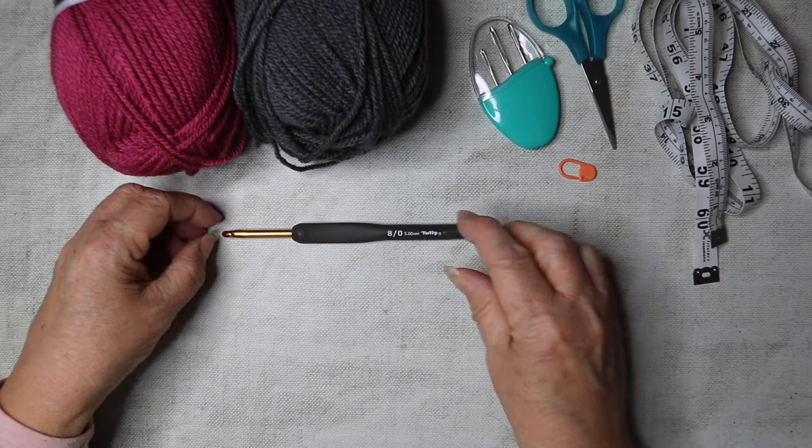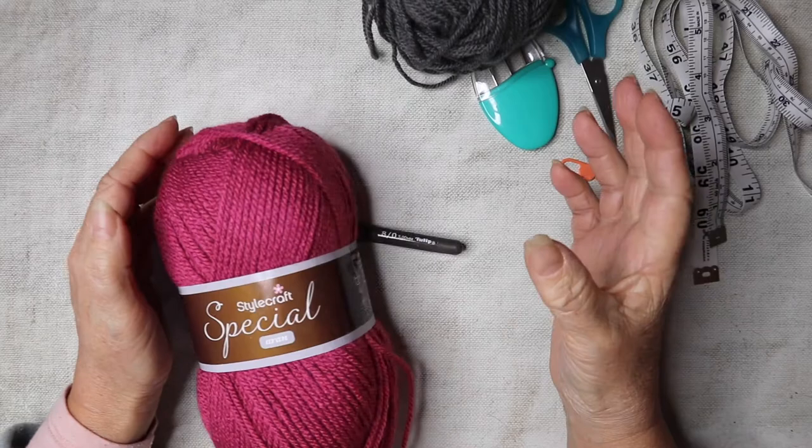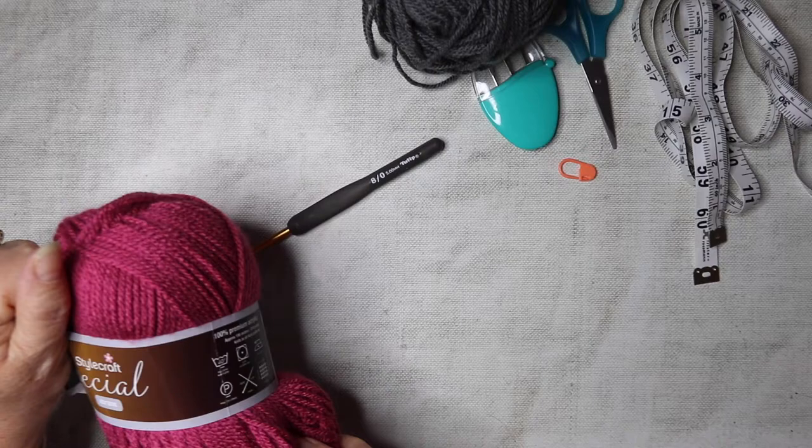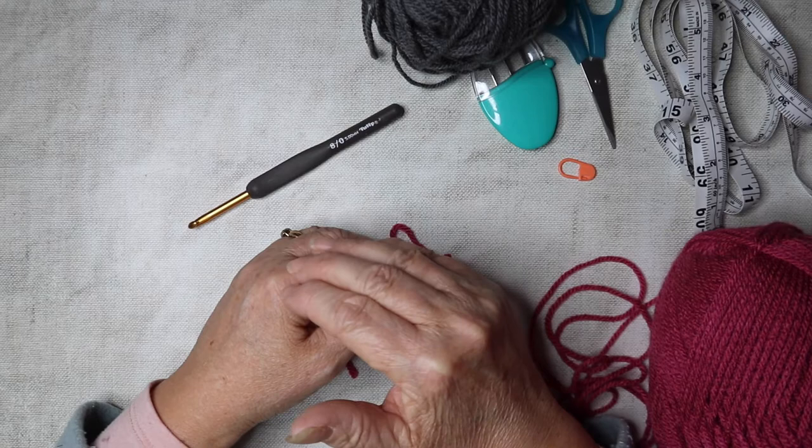We're going to be working from the top down, starting off with the ribbing and then working our way down the capelet. I'm going to use the contrasting color for the ribbing and the bottom edge, so this is the one we're going to start with.